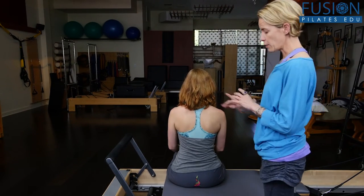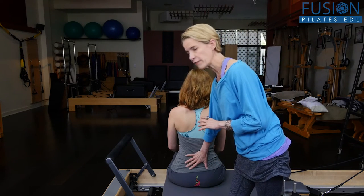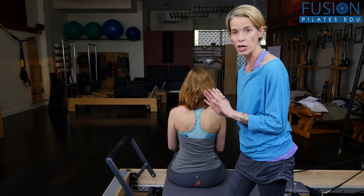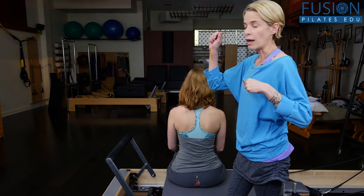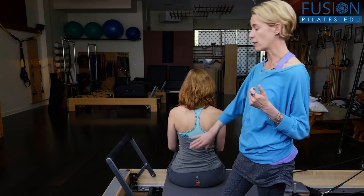Today we're on the reformer. We're looking at trying to keep the pelvis in a nice upright, square-ish position as we rotate and side bend in our mid spine.